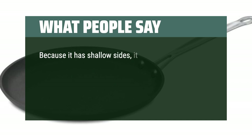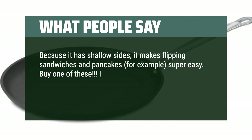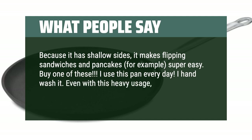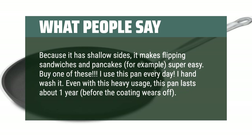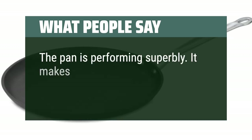What people say: Because it has shallow sides, it makes flipping sandwiches and pancakes super easy. Buy one of these. I use this pan every day and I hand wash it. Even with this heavy usage, this pan lasts about one year before the coating wears off. The pan is performing superbly — it makes it easy to flip.